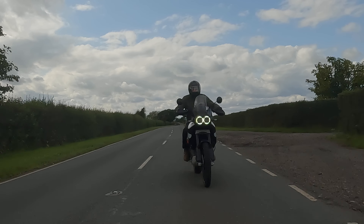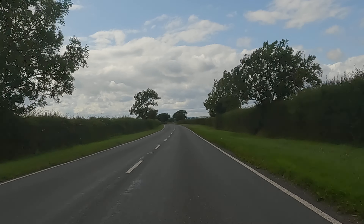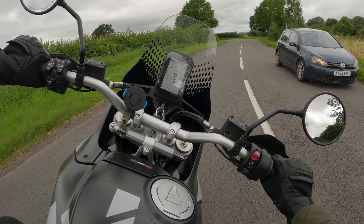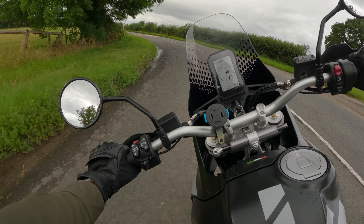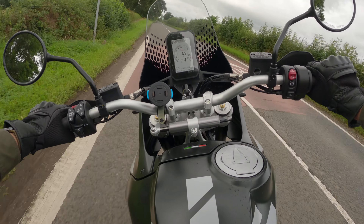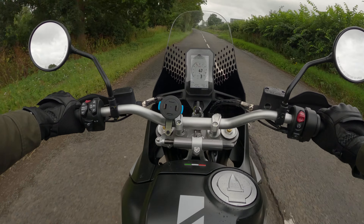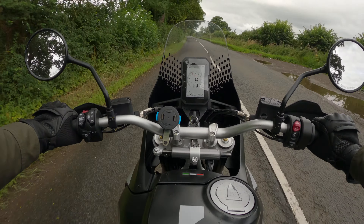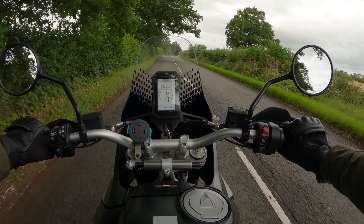I wonder how easy it is to ride off-road, because I am NOT an enduro rider. In fact, I've never ridden a bike off-road. I'm currently riding along in quite an expensive Belstaff jacket, wearing Kevlar jeans and some Timberland boots — so you could say I'm not exactly equipped for off-road riding. However, that's exactly what I'm going to do.